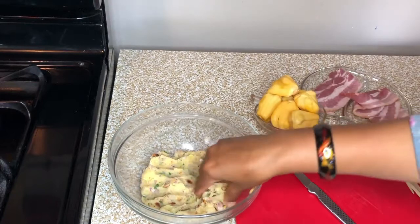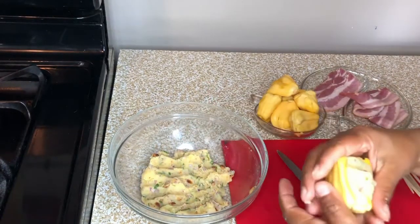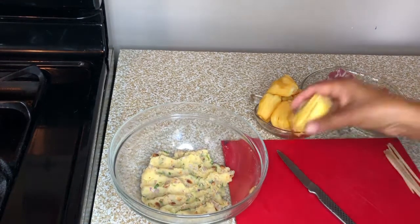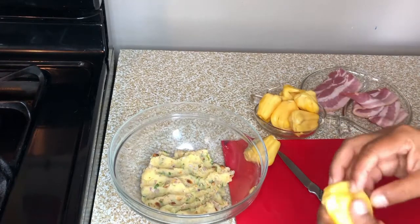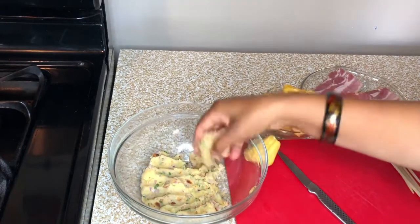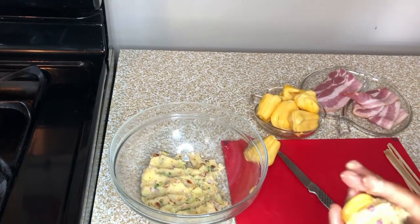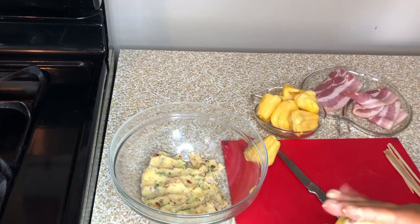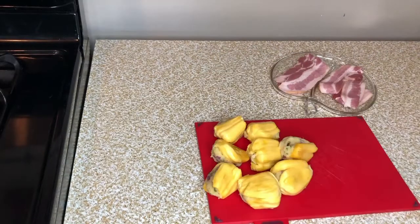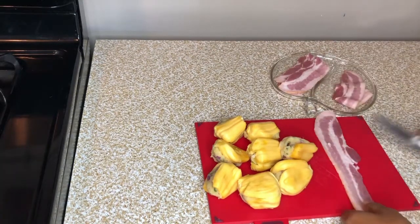Take the jackfruit. I am going to mix it up. Jackfruit filling is ready. Let's wrap the bacon — I am going to cut.